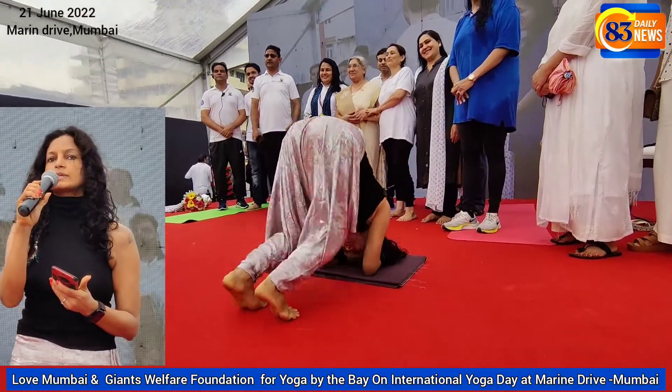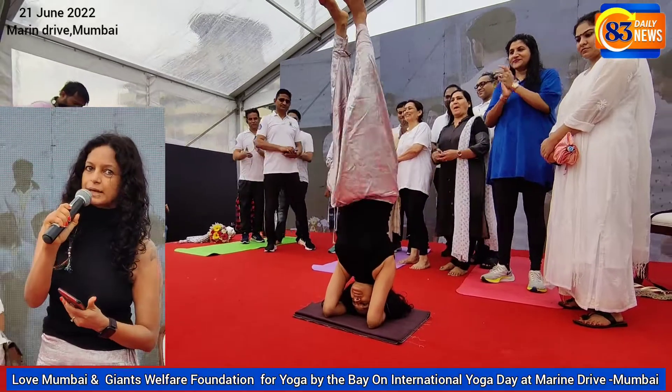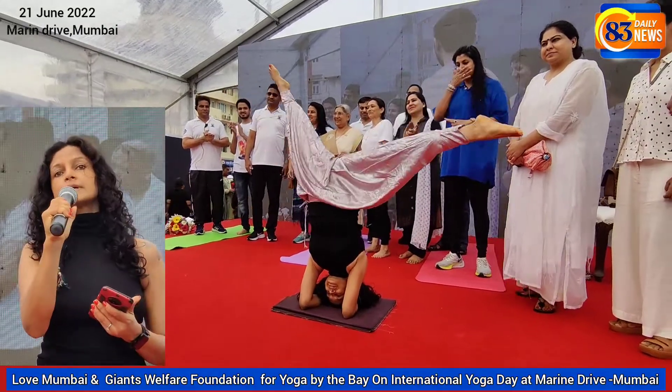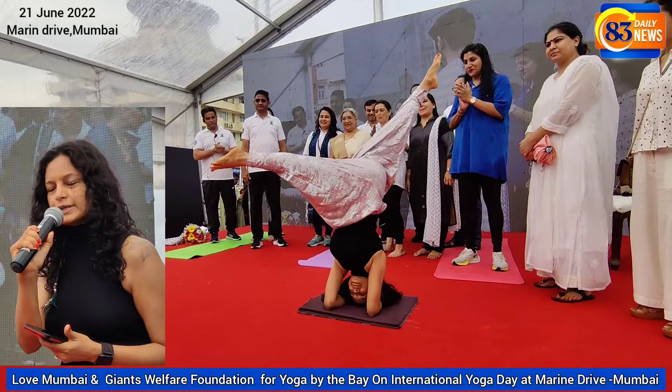Surya Namaskar — and we request everybody to do at least 12 Surya Namaskar. This is Shammai Gupta from Shammai Yogalai. We promote yoga for well-being and happy living, and we really work a lot with Surya Namaskar and Savasana. So please join in.